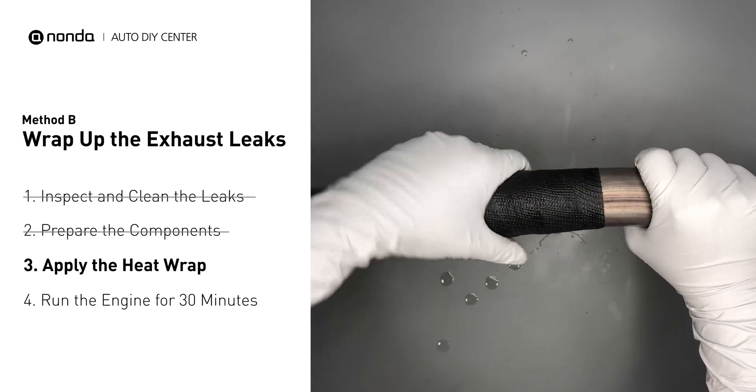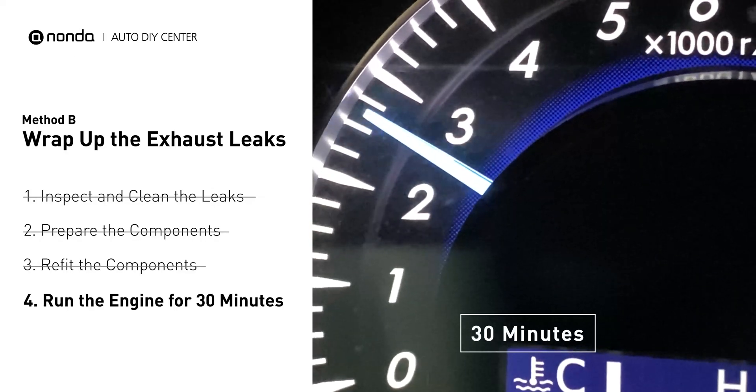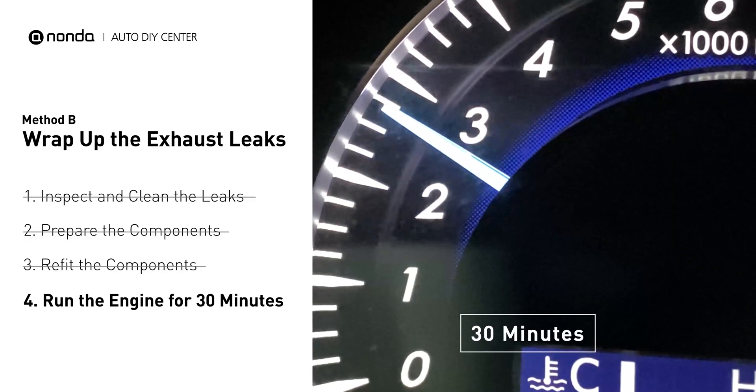Then squeeze it to make the resin go all through it. Start the car and let it run for 30 minutes, so the heat cures it and makes a permanent fix.